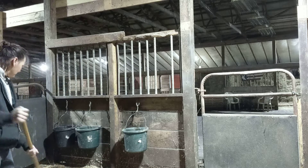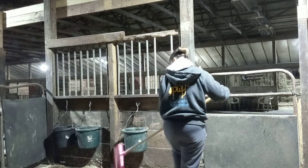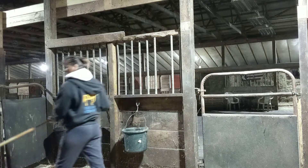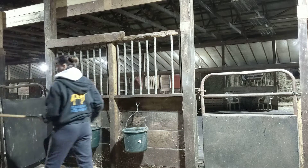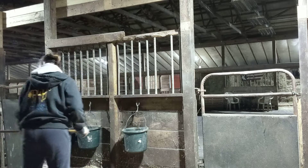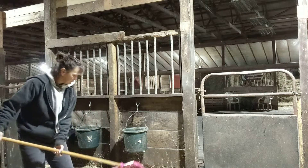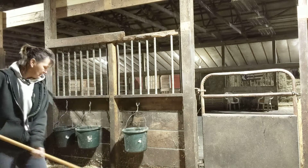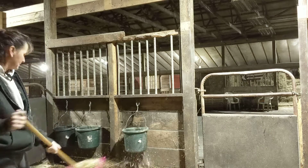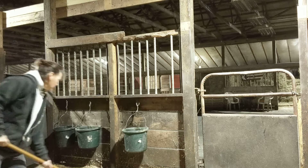I don't just grab a new bag of shavings and throw it on top of the most soiled areas. If this stall requires new shavings, the new shavings go where the horse soils the least. In this horse's case, he soils mostly in the middle and at the door he uses as his entrance and exit.